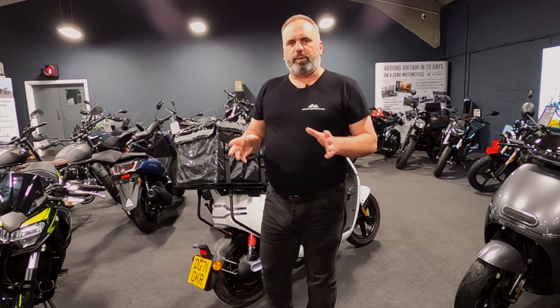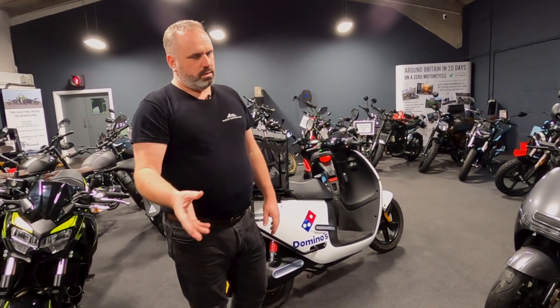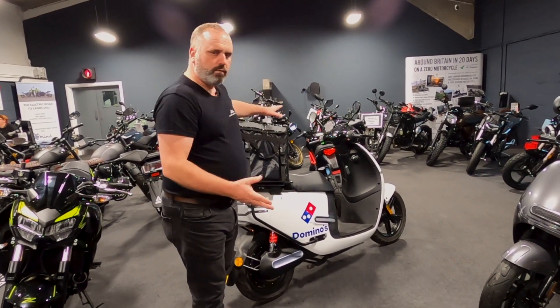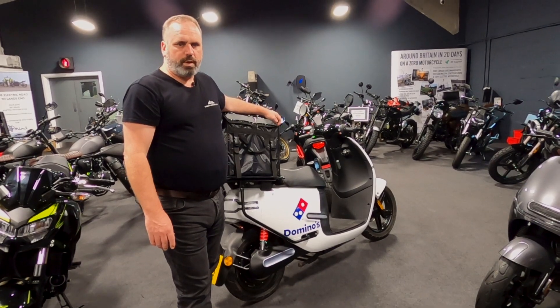So if you're interested in more information on electric motorcycles, whether it be for private use, commuting, social, leisure, or for business or commercial use, get in touch with us here at Oakley Motorcycles. We'd be happy to help.